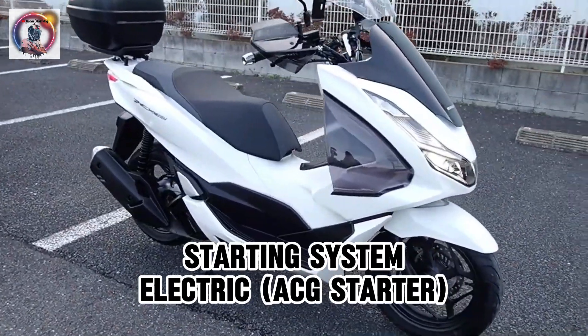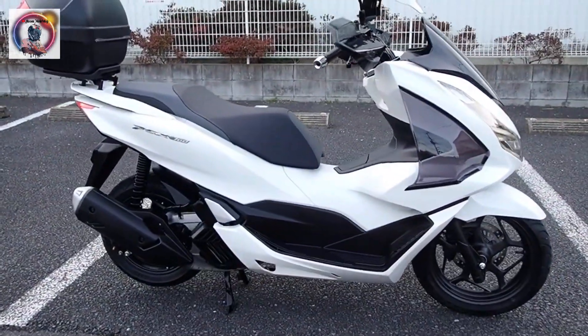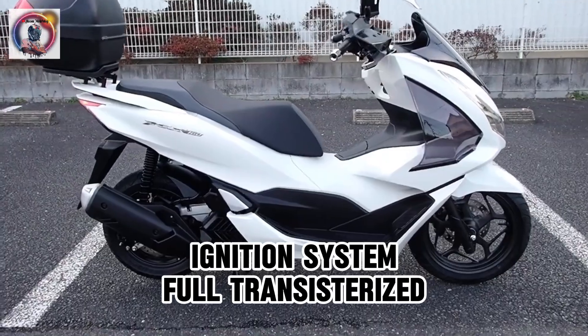Starting system: electric ACG starter. Ignition system: full transistorized.